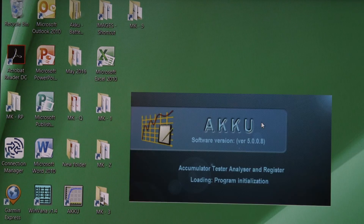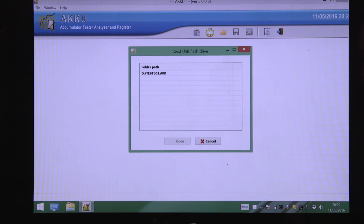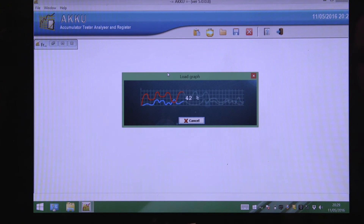To produce your test report, simply double click on the icon and then click the read USB flash drive option at the top of the screen. You then need to select the file you wish to produce a test report for. The highest numbered file will be the last test carried out. Once you have double clicked on the file a graph will appear on your screen.